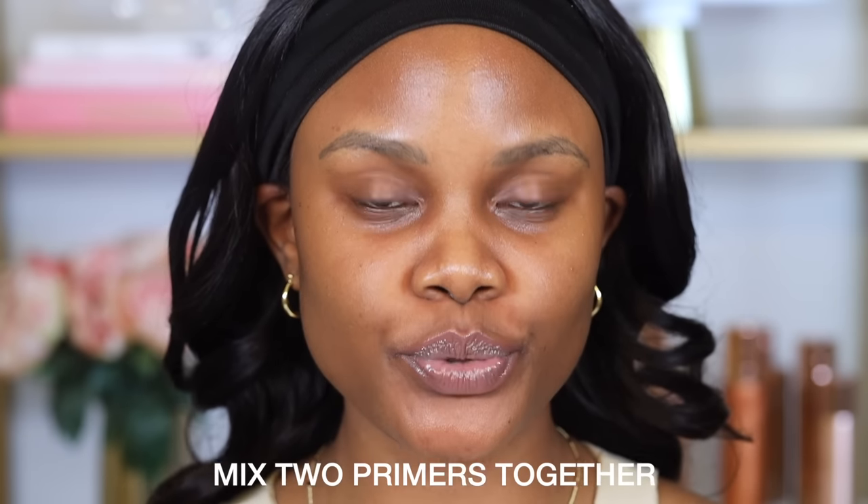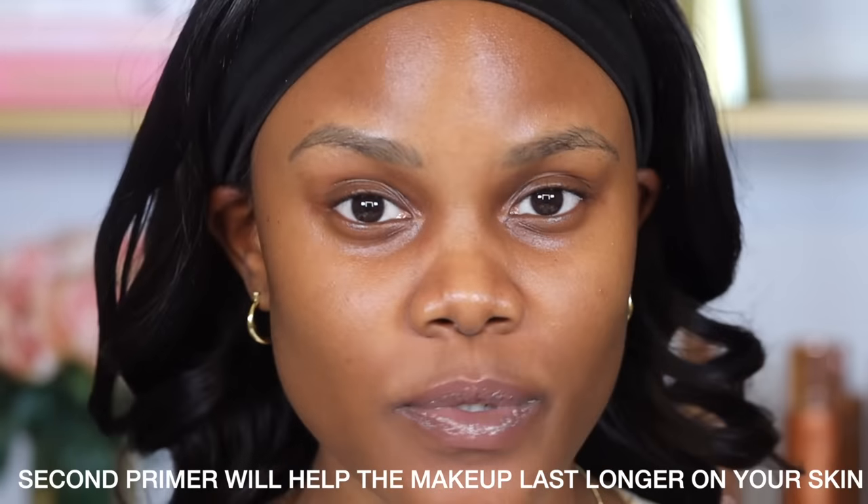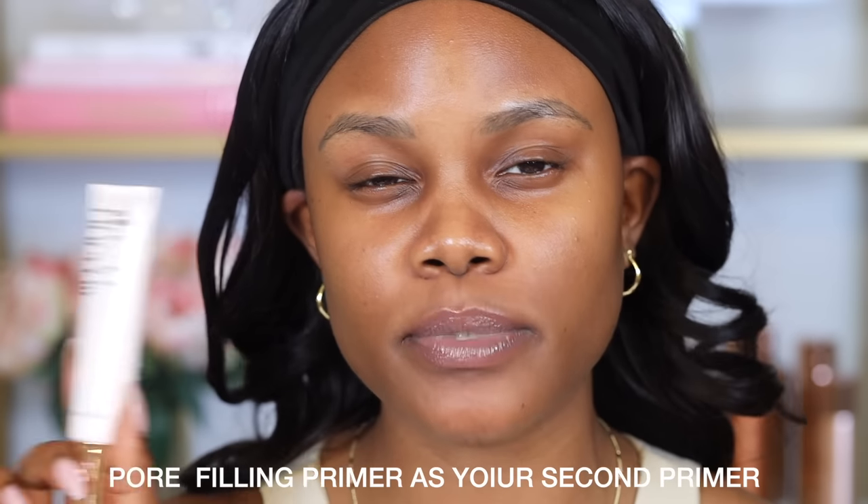The first makeup technique is to mix two primers together — one that is going to help hydrate my skin and another that's going to help the makeup last longer. If you have oily skin, I would say go in with a moisturizer as your first primer and then a pore-filling primer as your second, which is going to allow less oils to peek through your pores and give you a really nice matte finish. It works differently for different skin types.